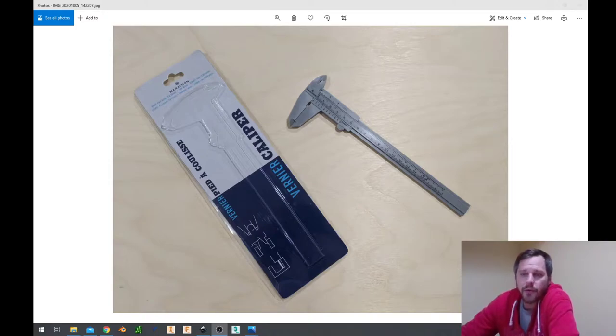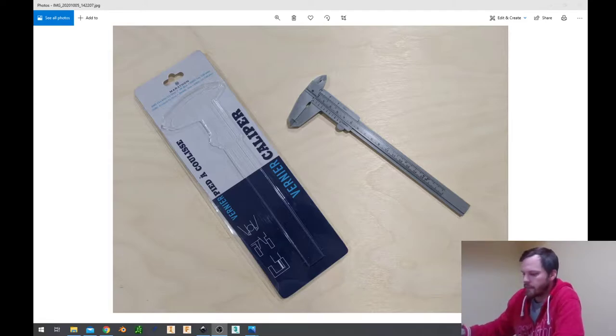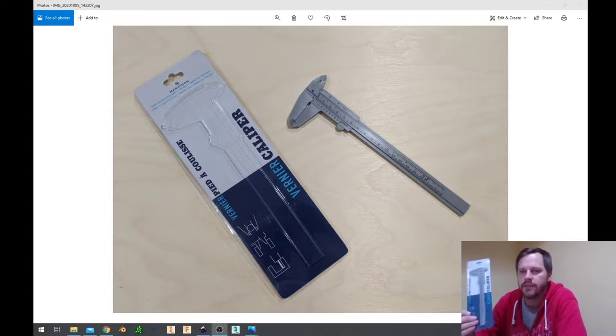Hey there, it's Mr. Brown. So right now we're going to be talking about our calipers. Everyone's been asking for the past two weeks since you picked up your supplies: what is this thing in here, why do I need it, what is it good for?